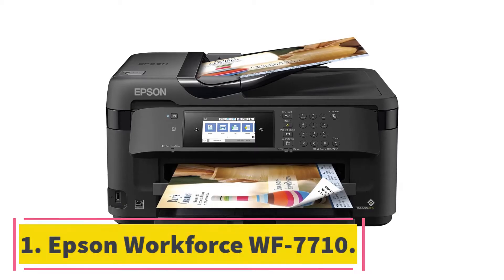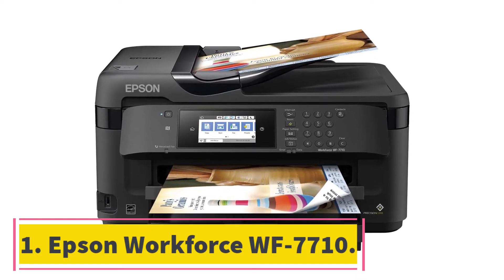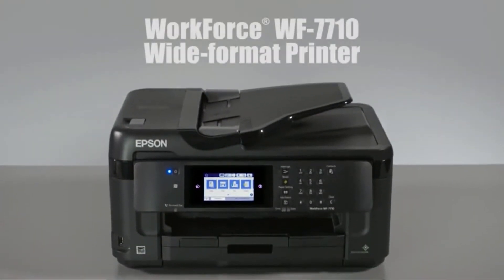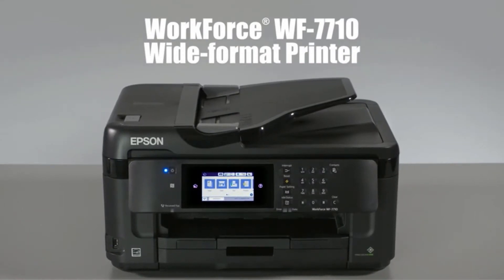Starting at number 1, the Epson Workforce WF7710. The perfect body of the Epson Workforce printer makes it suitable for work. You get to manufacture prints without a border, making up to 13x19 inches in size.